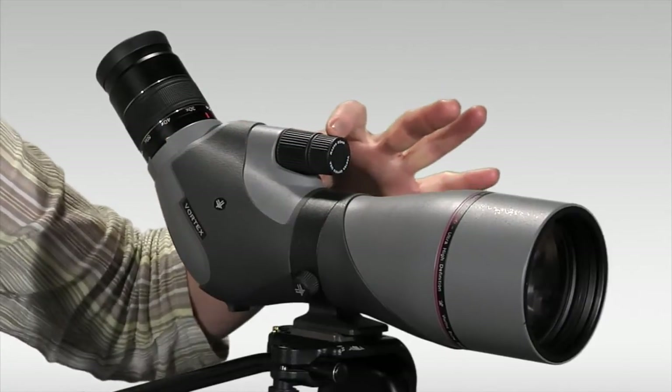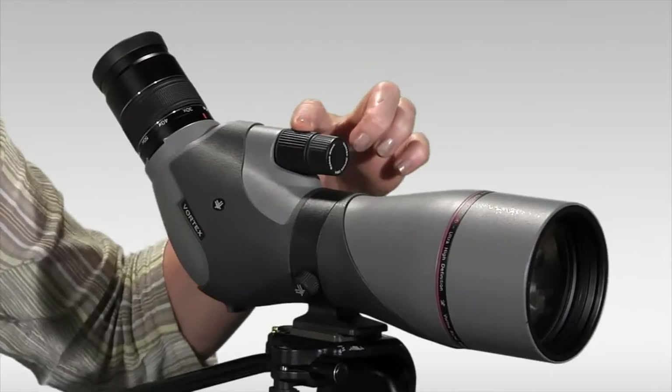Here we have the focus wheel — the fine focus in front and the coarse or rapid focus in back.